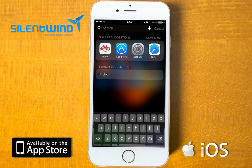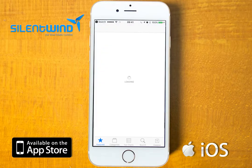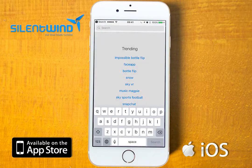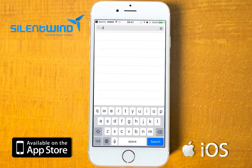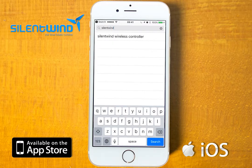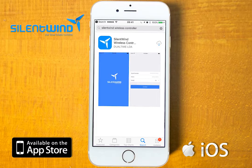Please go to the App Store to find the Silent Wind app. Under search mode, insert 'Silent Wind wireless controller'. Go to download and then it is installed.